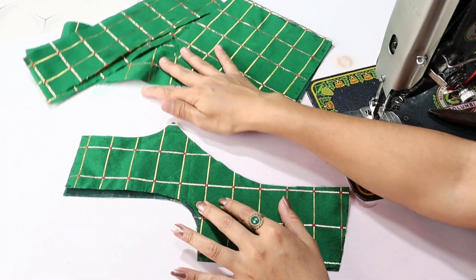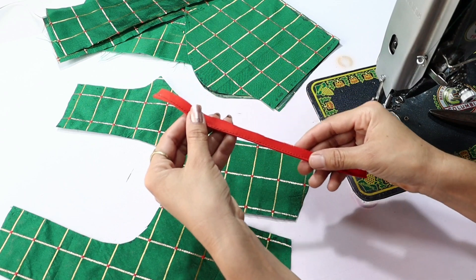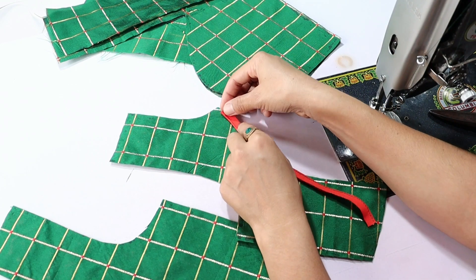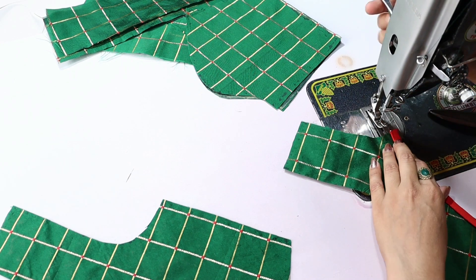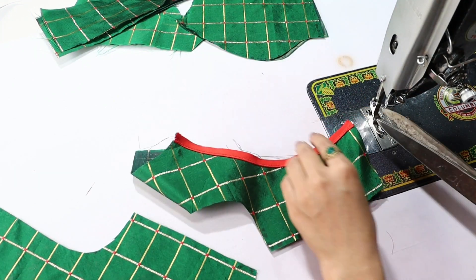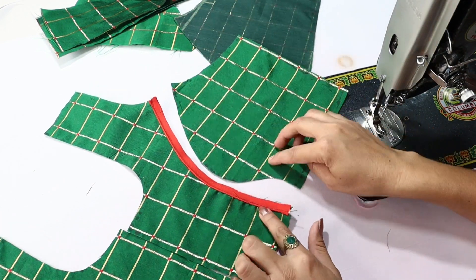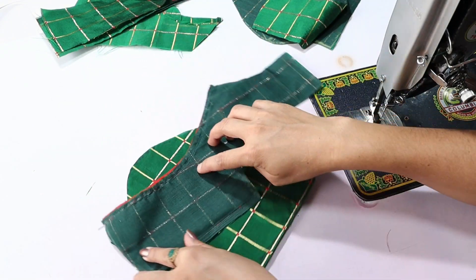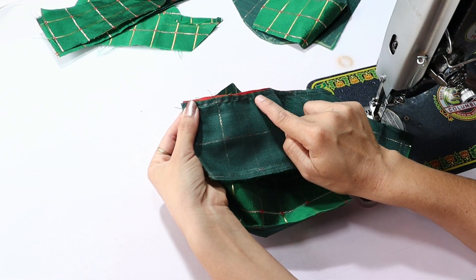Let's stitch it. First we will put the piping in here. This blouse looks very good and the princess cut shape will come out beautifully. You can put a pipe here, or if you want, you can keep it simple. Now we will put this piece on top and attach it from here, attaching the pipe on both sides.